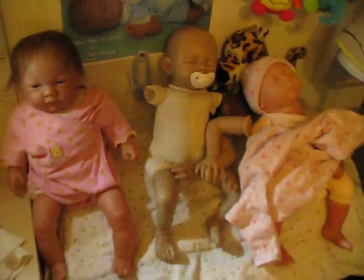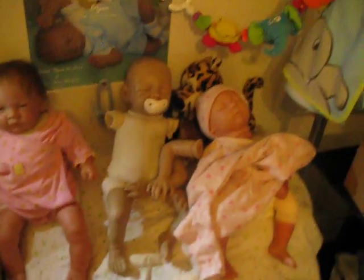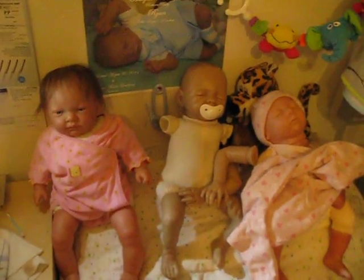Hey guys! I just wanted to make a video of the reborns that I'm working on, and as you can see I have three kits that I'm working on.